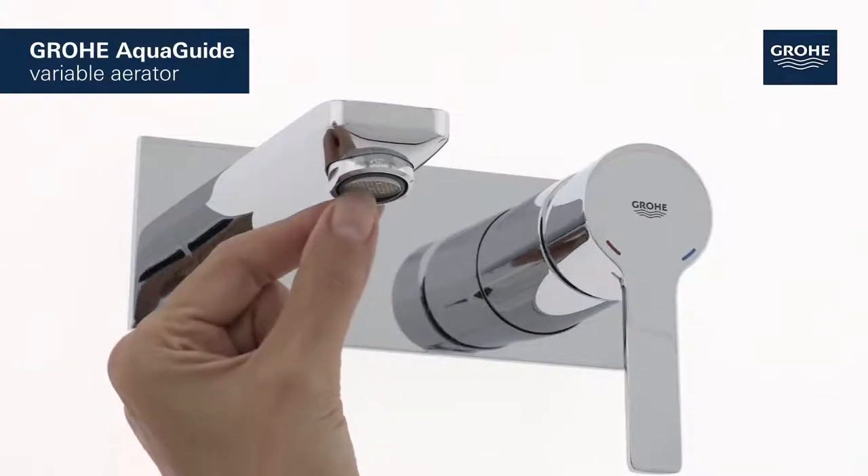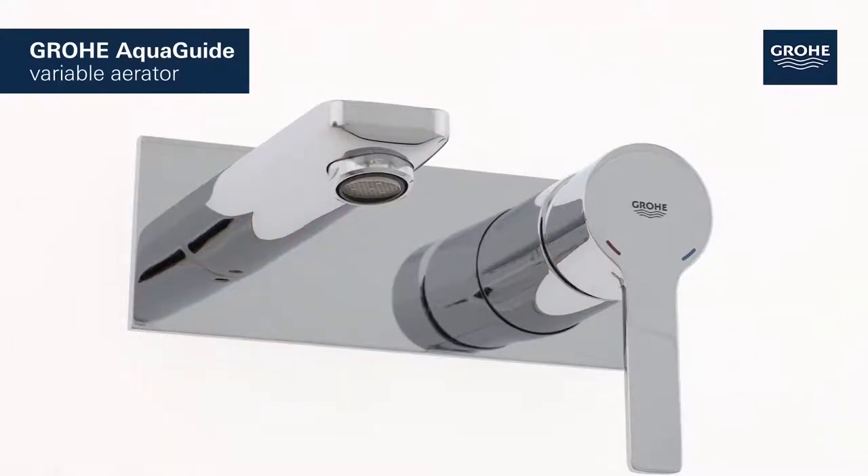For a water flow that perfectly suits your basin, simply adjust the Grower AquaGuide aerator to an appropriate angle.